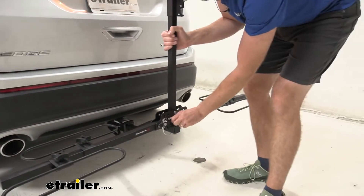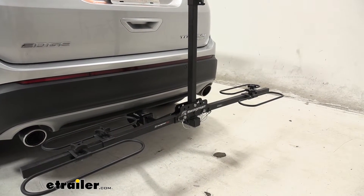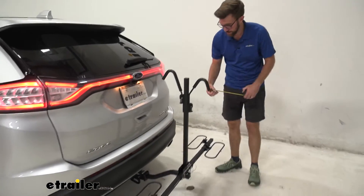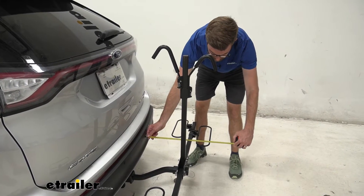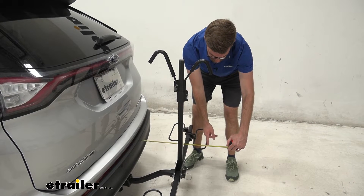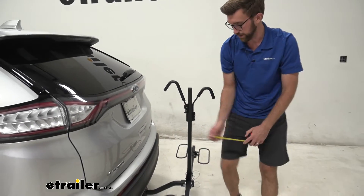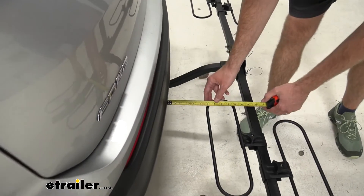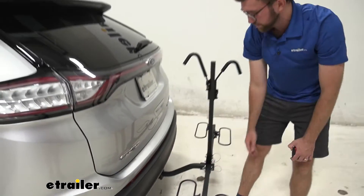I want to give you some measurements to make sure that this is going to work out well for you and your Ford Edge. It doesn't take up a lot of space on the back. From the back of our bumper to the outermost part of this cradle, I'm at about 18 and a half inches. And then the closest point to this cradle right here is about five and three quarters of an inch, so a decent amount of space there.